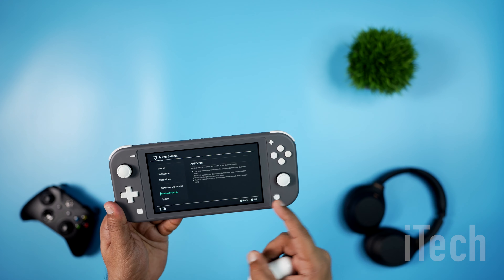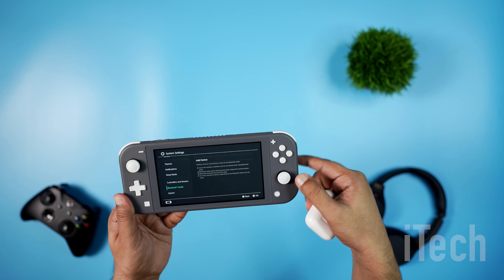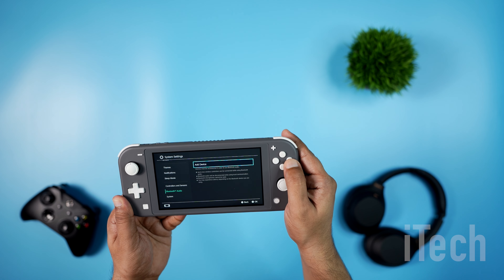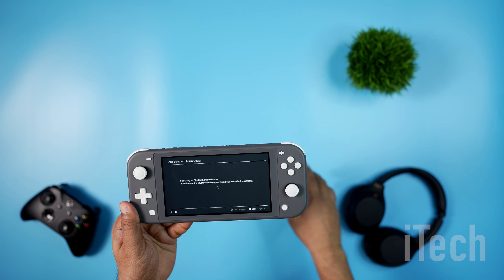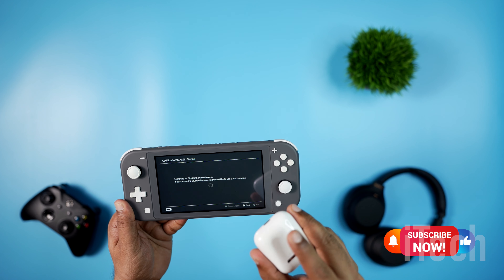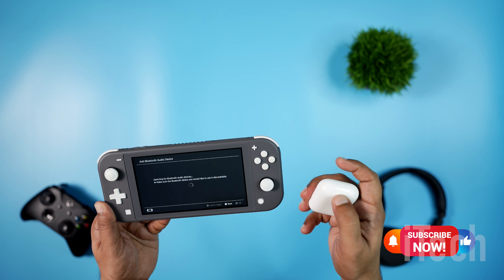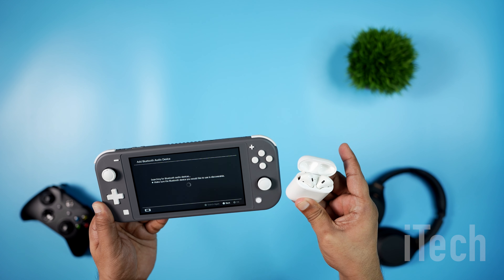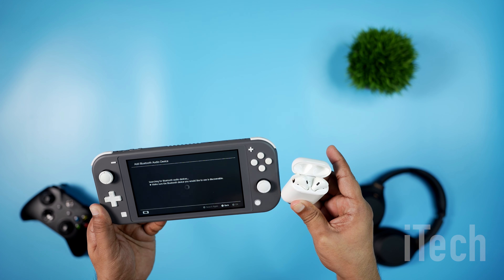Tap Add Device and the system will begin searching for discoverable Bluetooth audio devices. As the prompt instructs, you will have to make sure the Bluetooth device is in discoverable mode and not locked to any other devices.